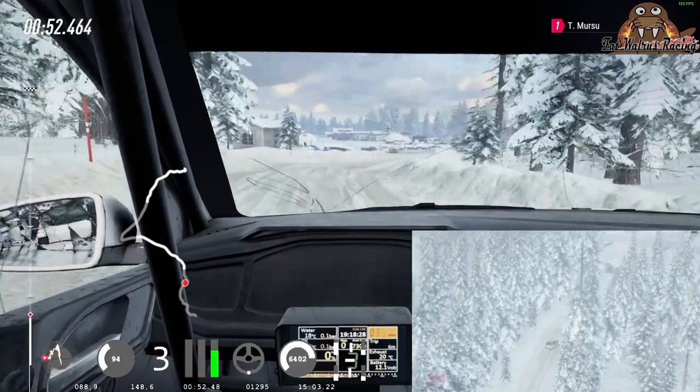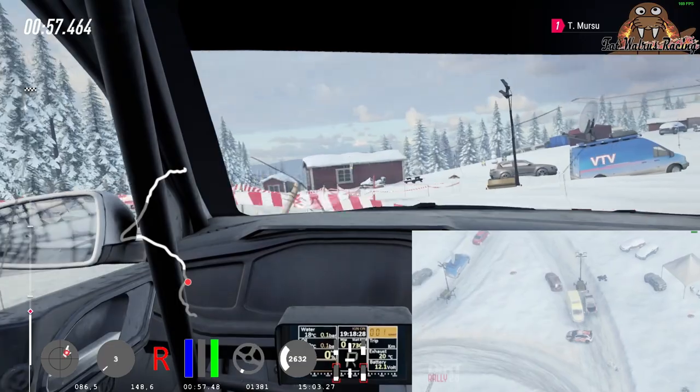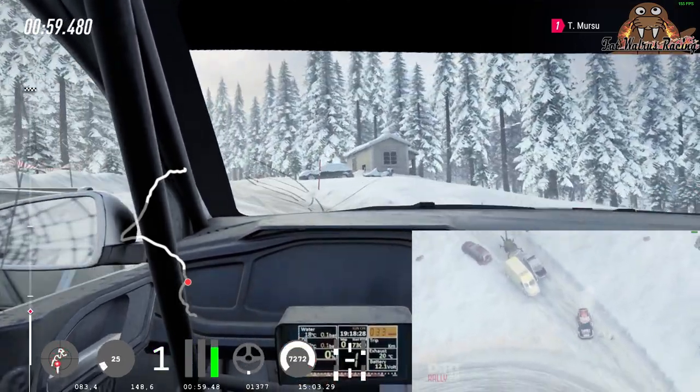danger, 1 left opens 3 into 5 right, into 6 left, 50 caution, 4 right.